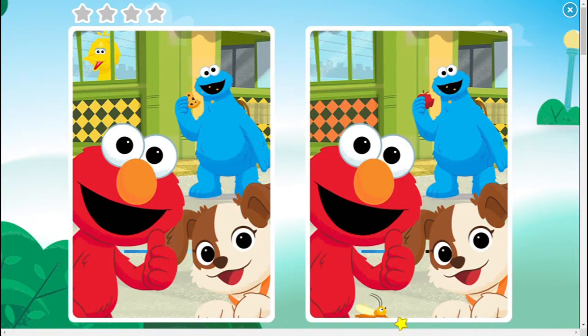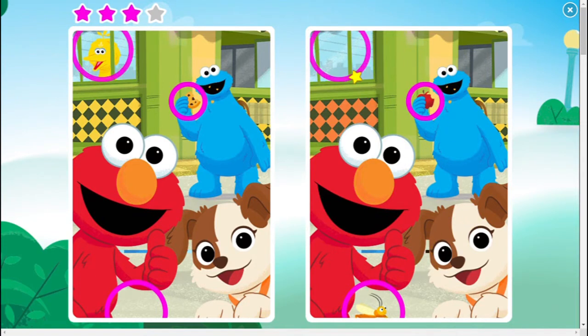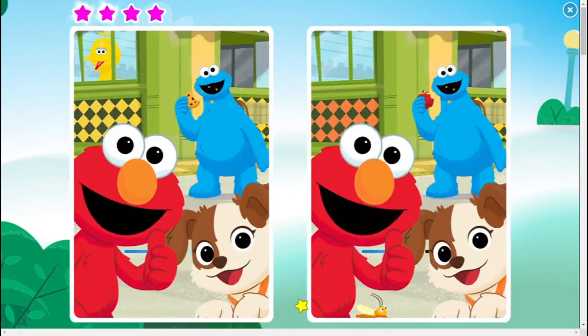We have another four stars picture this time. Oh, you found it! The differences I see are the little bee that is under Elmo's arm, the apple that Cookie Monster is holding in his hand, Big Bird behind the window, and finally the color of the pattern in the back wall. Elmo's so proud of you!